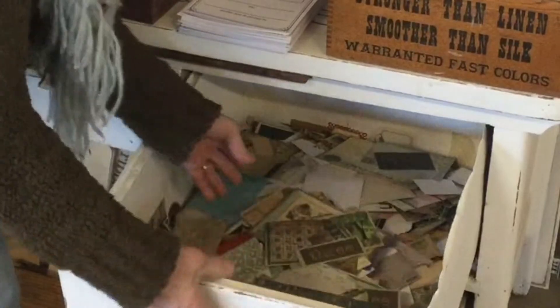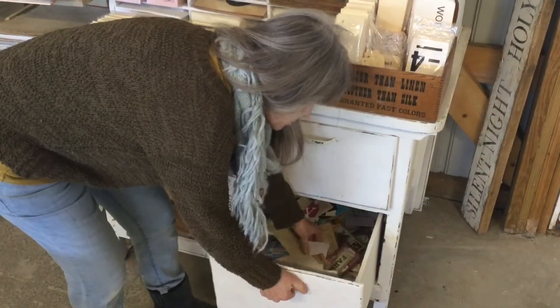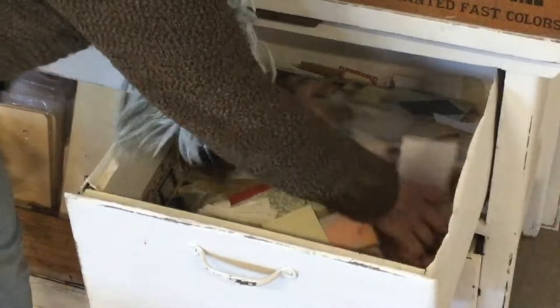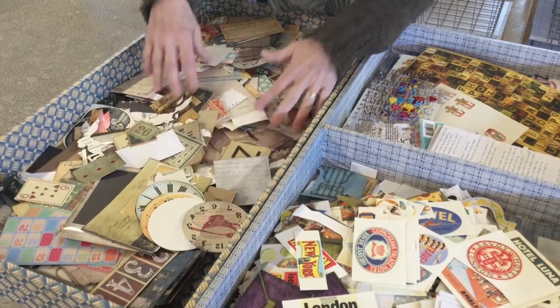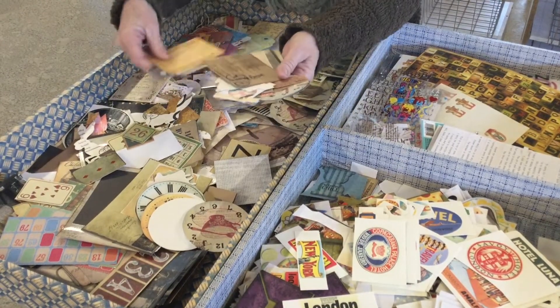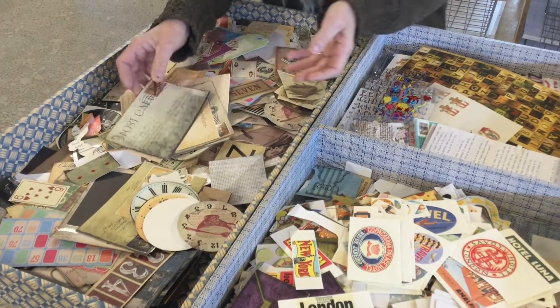I use several drawers that aren't so deep that I can't get to the bottom of them. These drawers only have paper and cardstock pieces in them — I keep them separated by what they physically are, not necessarily by color or style. Here is another drawer I have on top, and it's the same type of thing: die-cut or cut-out pieces of paper and cardstock.